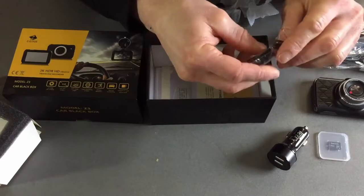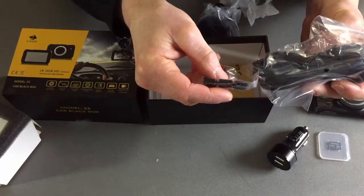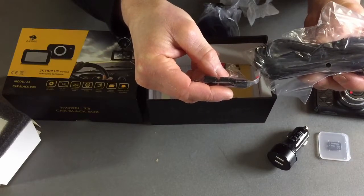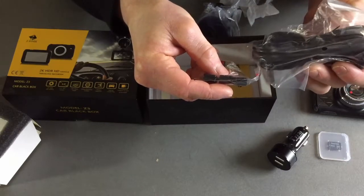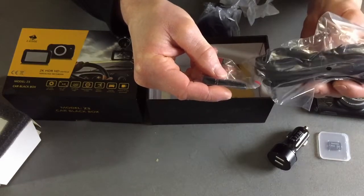Double-sided sticker items to actually run your power cord. This helps you keep it tacked to your car and keep it out of your way, keep it from moving around. Again, this is for a more permanent solution to running the cord.